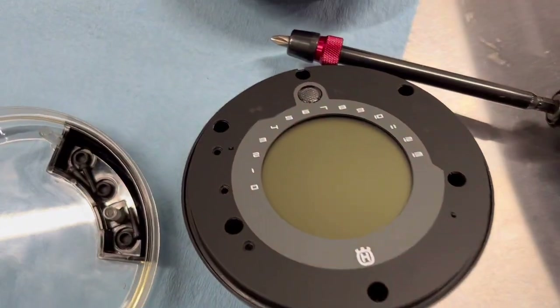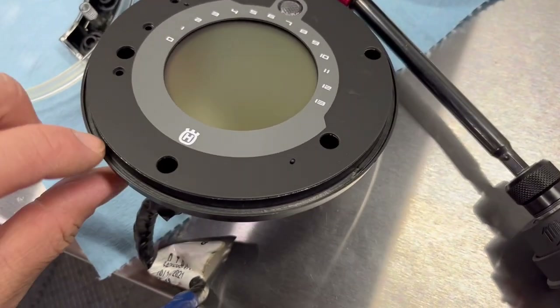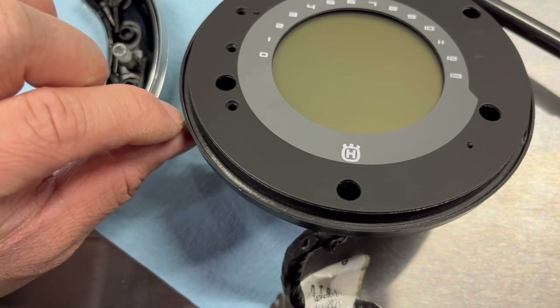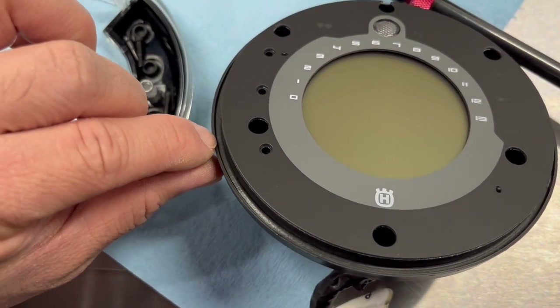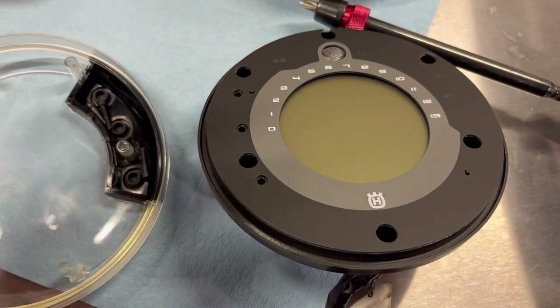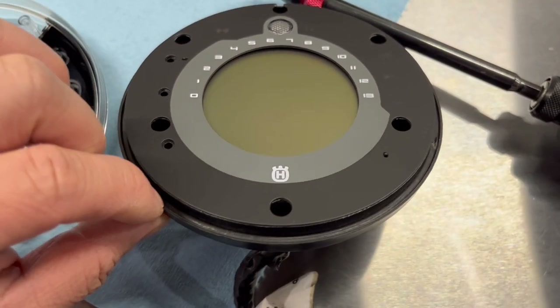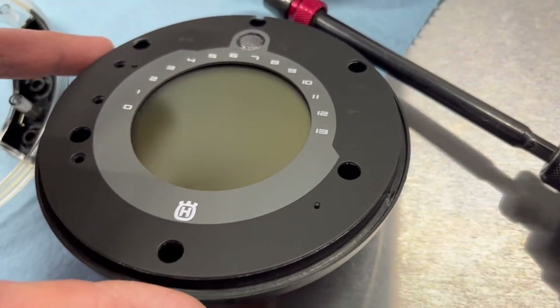I promised you guys I would try to measure the O-ring, but I see now — I think that's the O-ring in here. I actually don't want to risk breaking mine by having to pull it out. I thought it would come out a lot easier. I don't want to pry on it and rip mine, but it looks like there is some kind of O-ring in there.